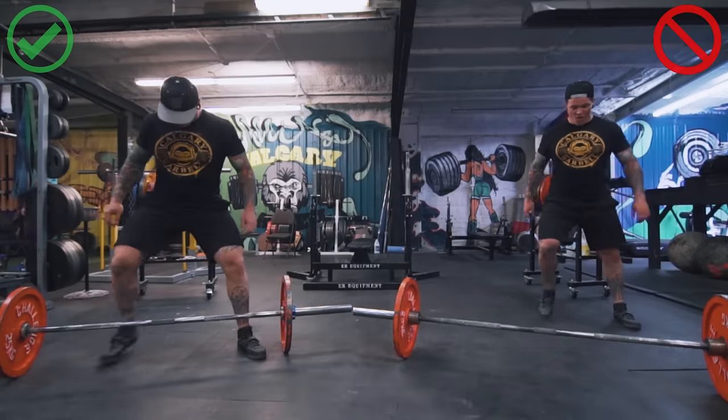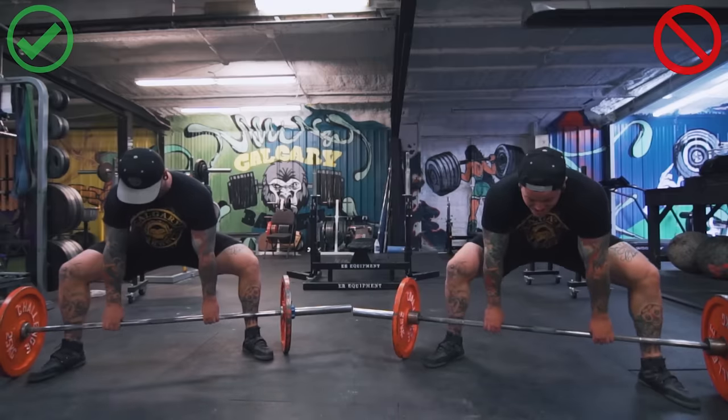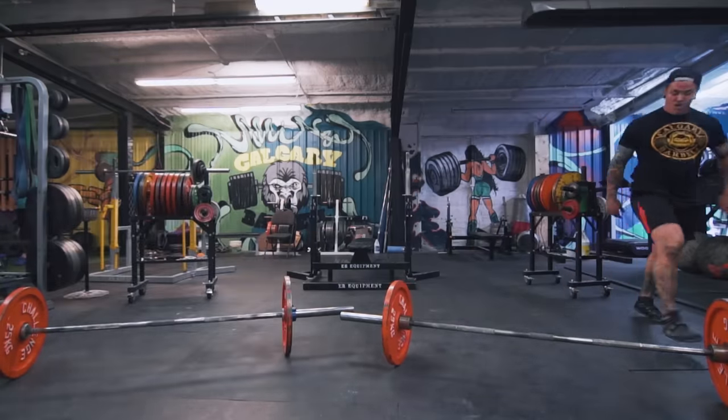One last bad habit to mention: some people finish the lift by shrugging their shoulders up or pulling their shoulders back too much. Ideally, as we talked about in bracing, you're pinching that armpit shut, shoulders depressed, maintaining that position as you finish the lift. I hope this video has offered something to everybody — whether you're a novice just learning the sumo deadlift for the first time or you've been doing it for years. I really hope it helps you put kilos on your total and stay further away from injury. If you liked the video, head over to our YouTube channel Calgary Barbell, and a huge thank you to Omar Isuf for hosting this video on his channel.